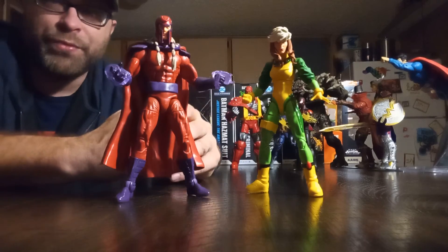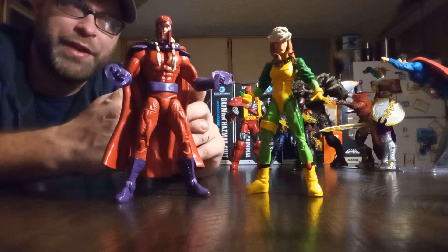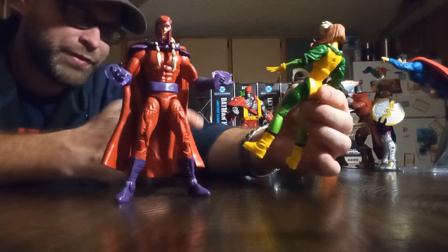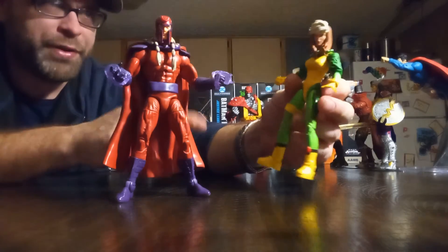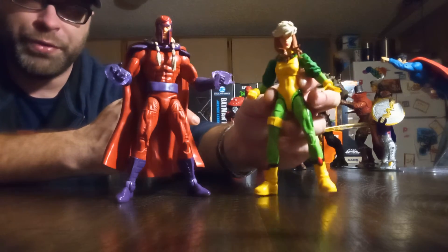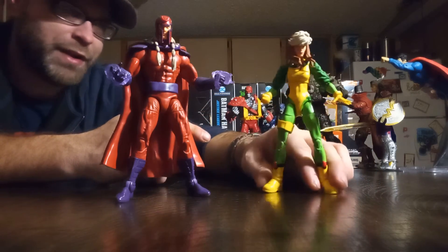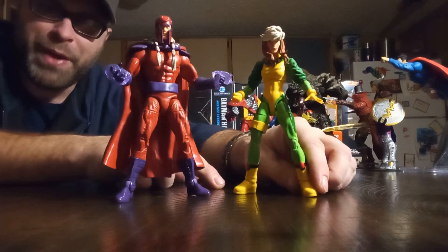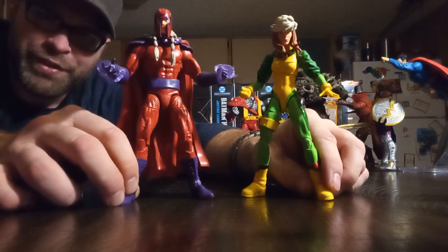They gave us enough with it too — the extra head, interchangeable hands, and effects pieces. Damn, this thing is really good. With the unmasked head you could even do customs of Joseph. The Rogue figure has very little reuse — there's a lot of new sculpt for the boots, shoulders, arms, and obviously the head. She looks beautiful. A cape would be nice, and maybe a baby Charles accessory, but yeah, this is freaking awesome.